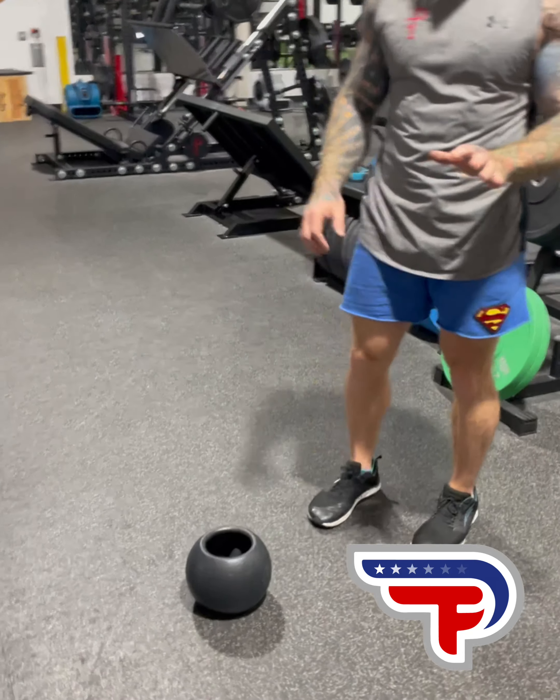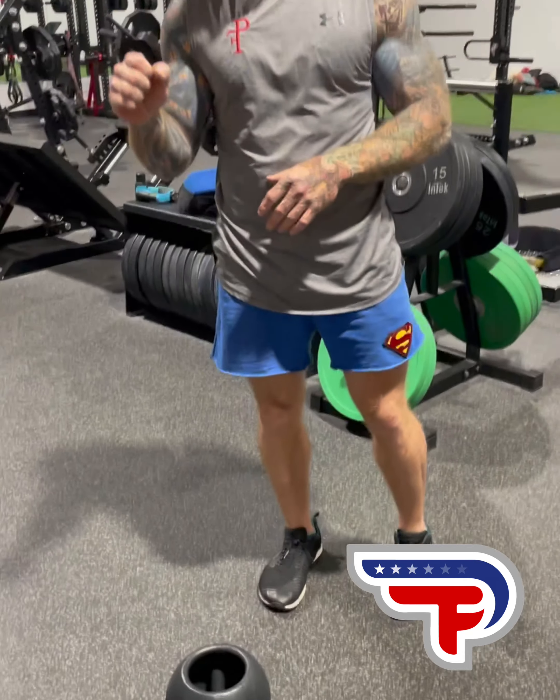Here's the center mass bell — dumbbell, doesn't matter. You just have a mass in your hand. What I'm concerned with is that everyone kind of has their own little style with it. The takeaway is we're going to go from a hang. I'll have the weight in my hand — let's say it's in my right hand.